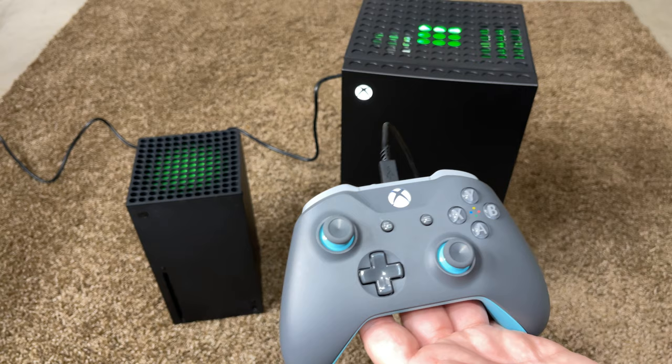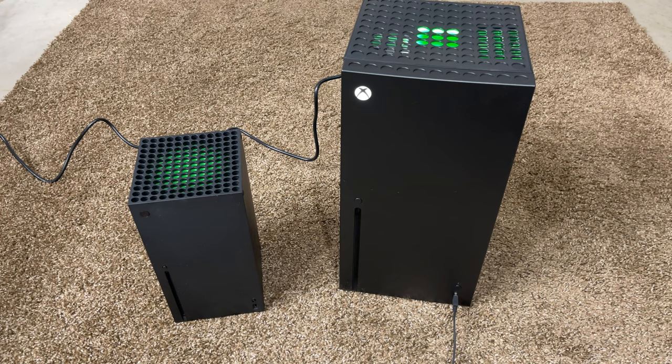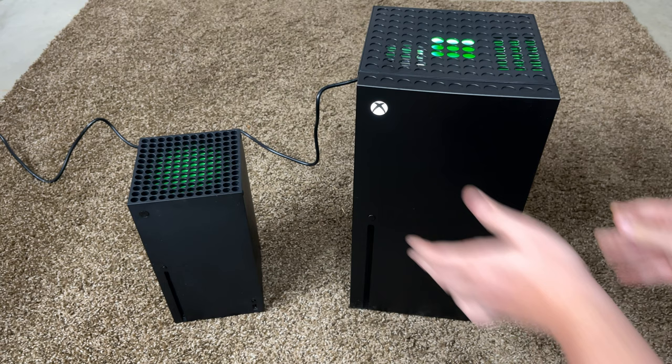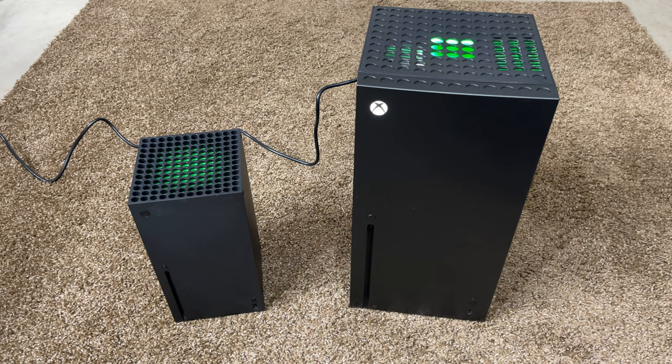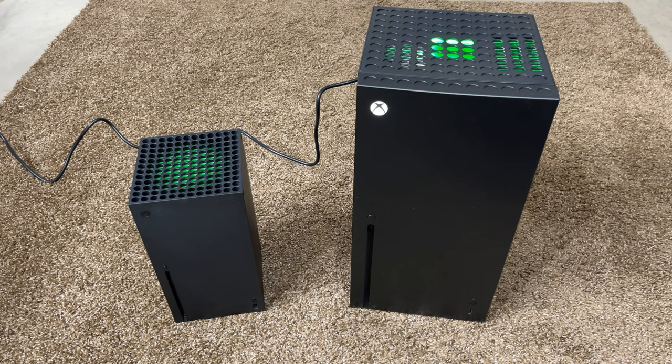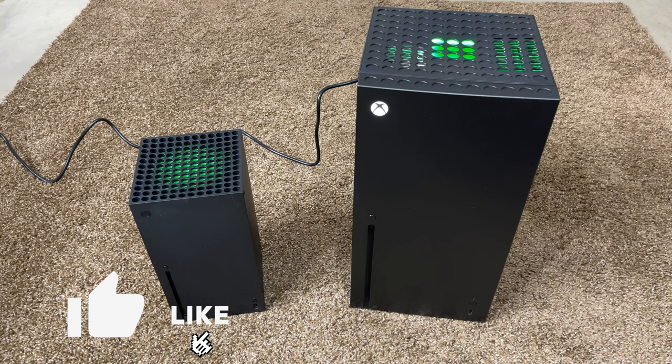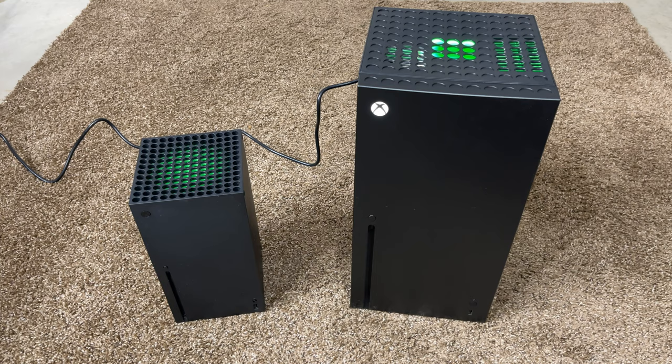So that is it, guys. Thank you all so much for watching. It seems like it's a pretty cool device. You kind of get what you pay for with a $99 mini fridge, but it's an Xbox — it's a cool collectible. For those who want to get one, they're supposed to be getting a restock in December at Target and I don't think they'll be sold anywhere else. If you enjoyed this video drop a like, subscribe for more, and ring the bell icon for upcoming videos.